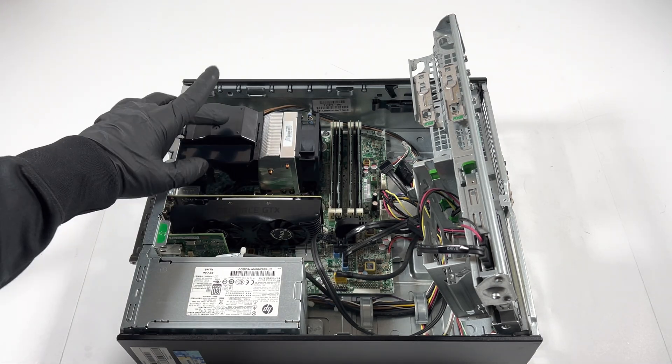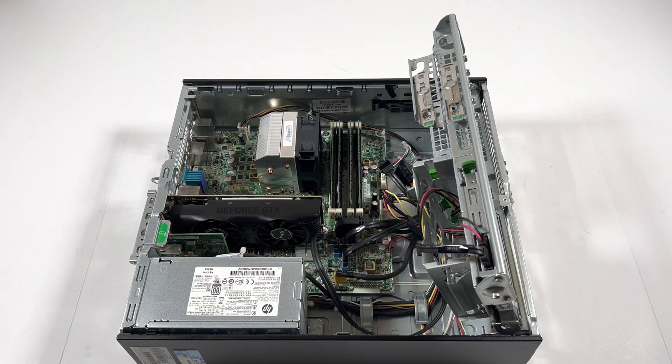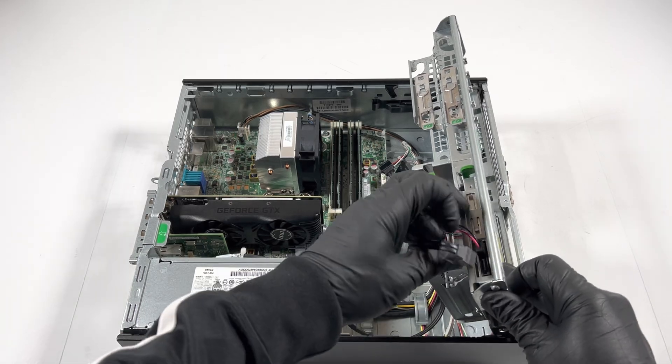Now I'll remove the plastic fan shroud here. I'll go ahead and disconnect this cable.